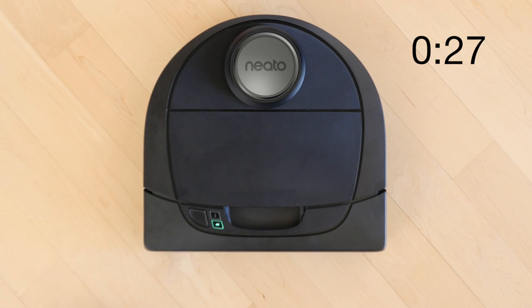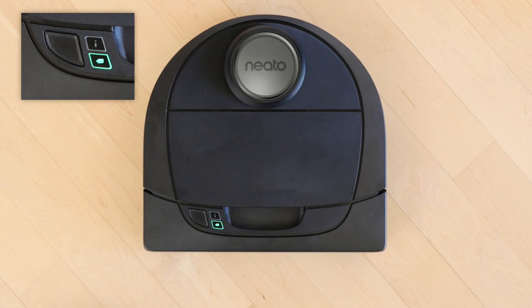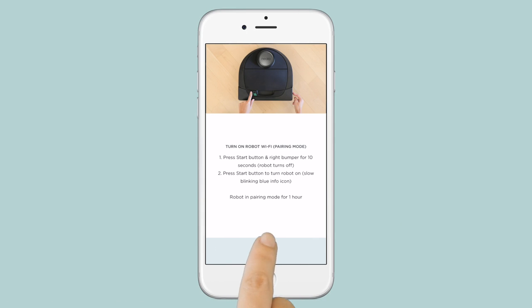After about 20 to 30 seconds, you'll hear the robot play a tune and the Info LED will be slowly blinking blue. The robot is now in pairing mode. Return to the app and tap Next.